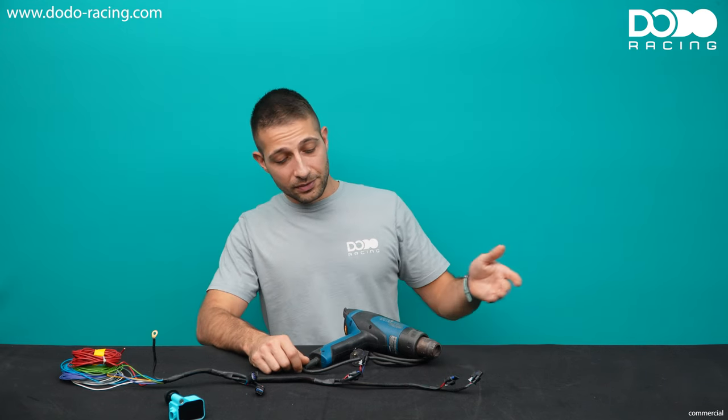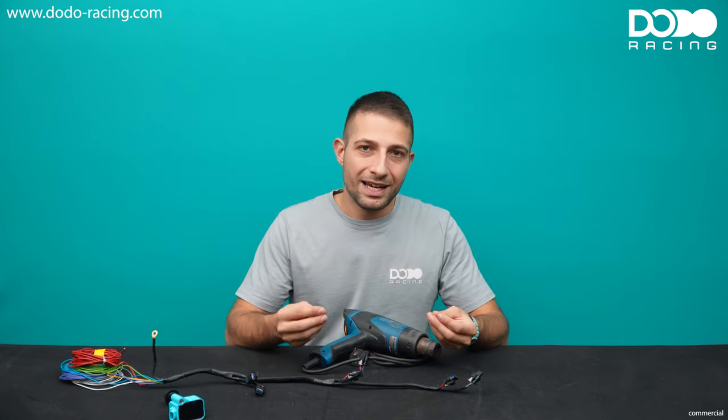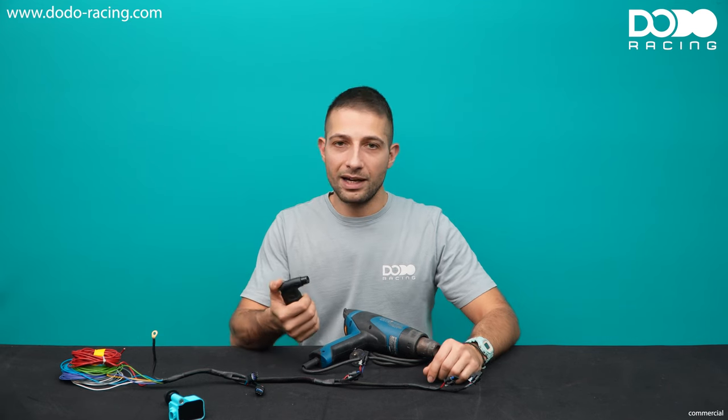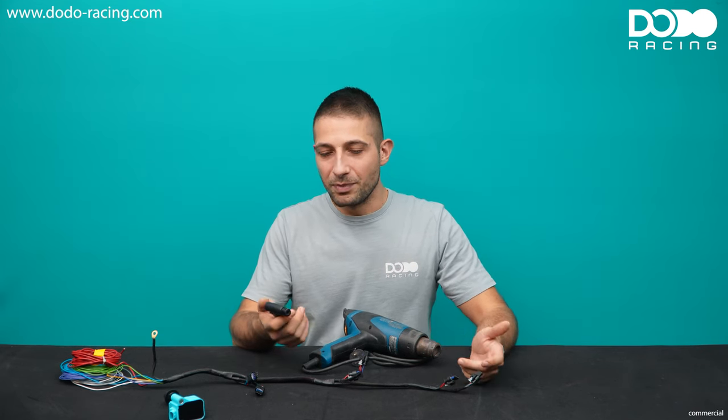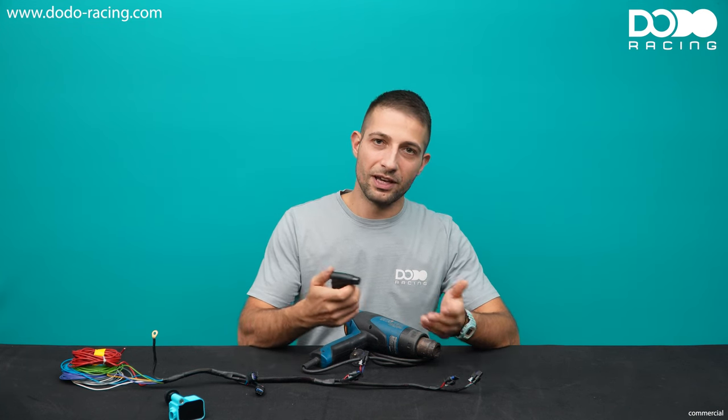Then we're going to need something to shrink our heat shrink. The best thing you can use is a heat gun, especially if you're not experienced. With a heat gun you will shrink your heat shrink evenly and you won't burn your wires. Honestly, I prefer to use a lighter like this — it's wireless and small, but you have to be a little bit careful. You have to work with the heat, not with the flame. If you don't feel confident or don't have the experience, it's better to use a heat gun.